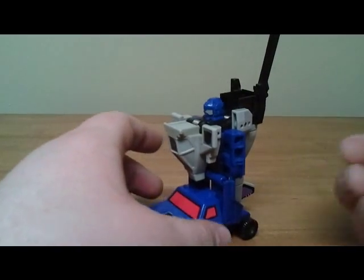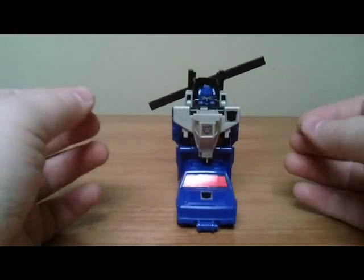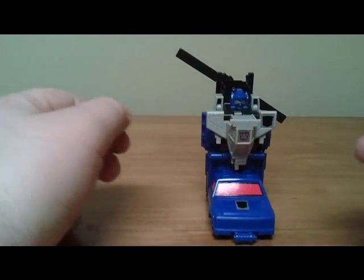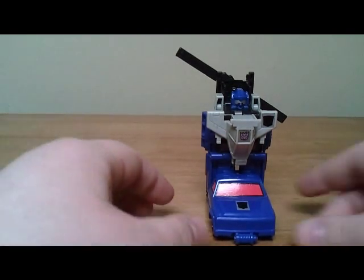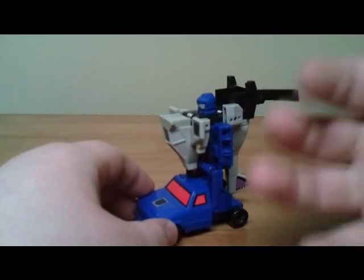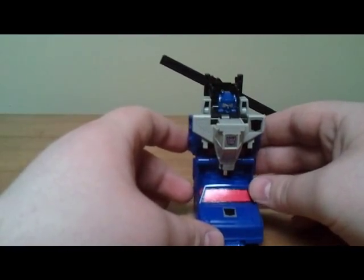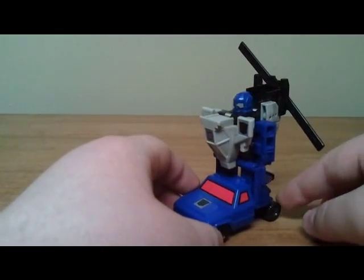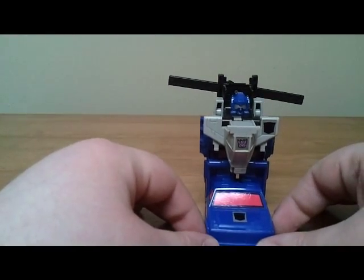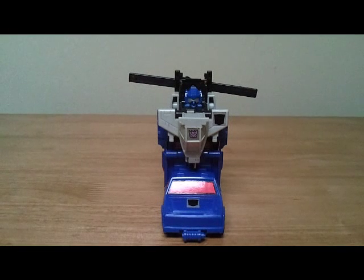Even if it loses its spring — its spring in its step, because he's all mechanized — it just shows that they thought about how this was going to hold up over the years, and that really surprised me. That's what makes me love G1: from a design perspective, they really optimized the technology and design process. They made these to last. Like I said, a lot of people won't like this because it's just a spring-loaded transformer with no articulation, but for what it is, I love it.